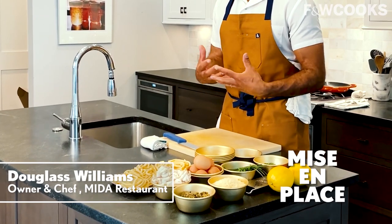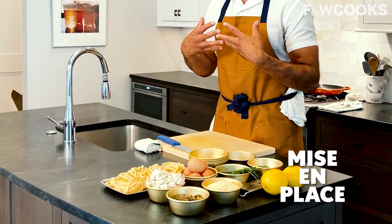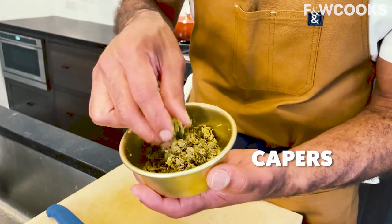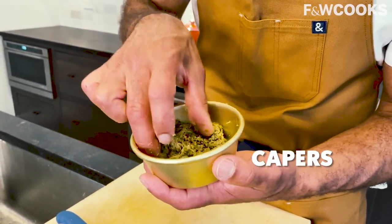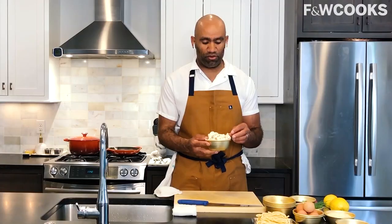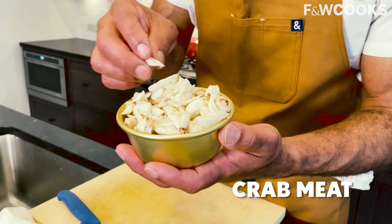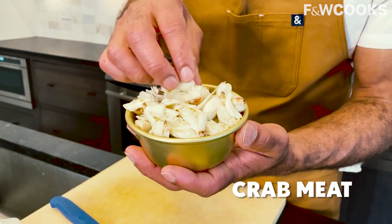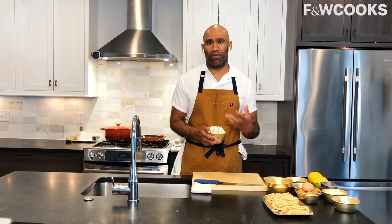We have all our items here — what we call our mise en place. Having this ready really helps this recipe go forward quite nicely and efficiently. We have our capers, which can come salted or brined depending on where and how you buy them. Crab meat is very interesting — there are all sorts of options. As long as it's been picked through, no bones, no filaments, whatever you have that tastes delicious, use that and whatever you trust.